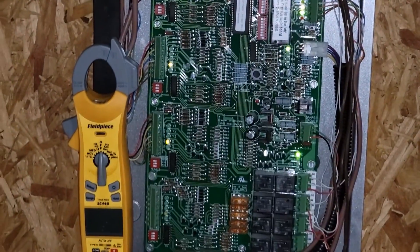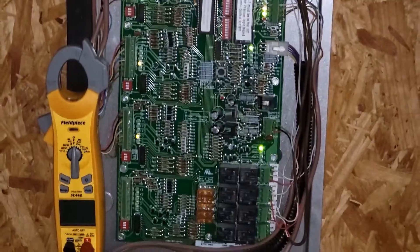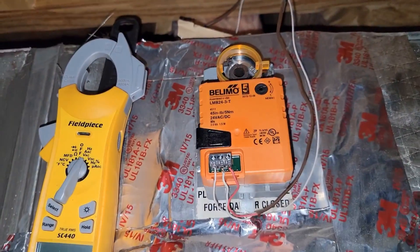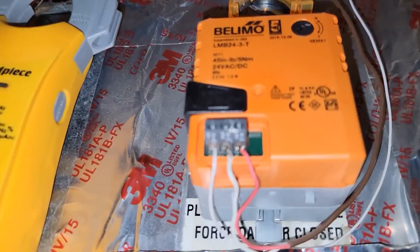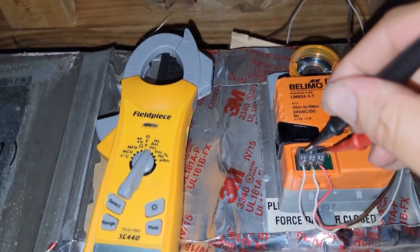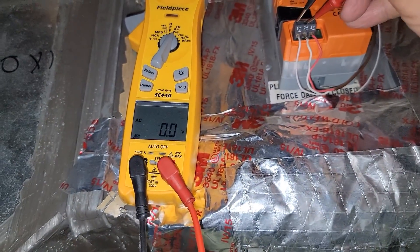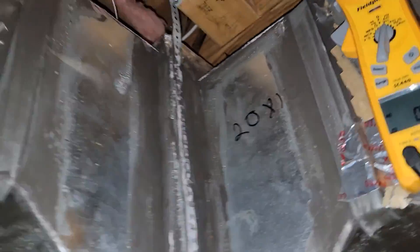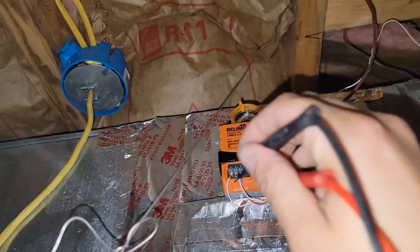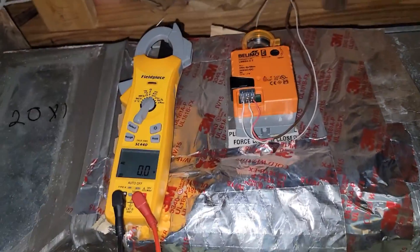Thermostat two and three still have no call — only thermostat number one is calling, so only one zone should be open. For zone damper number one, it should be open from terminal one to three — one is common, three is open. We check from one to three and we have voltage, so it's powered open. From one to two we should not have voltage — confirmed, no voltage. On the other damper, from one to three there's no voltage, so it's not powered open — that's why it's closed. That's how you check power to the damper.